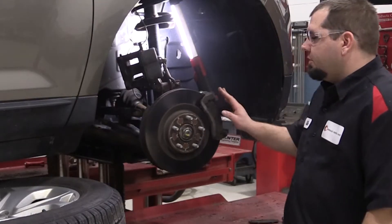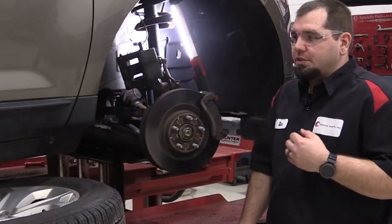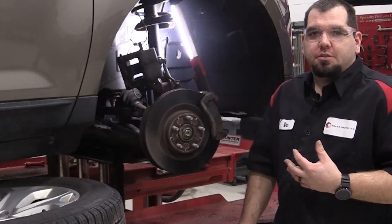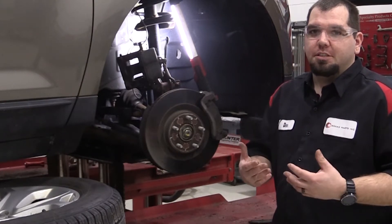Today we have a Ford Edge where we're looking at the brake condition. The customer complaint was high-speed pedal pulsations. We know this customer and this vehicle does not get driven very often.